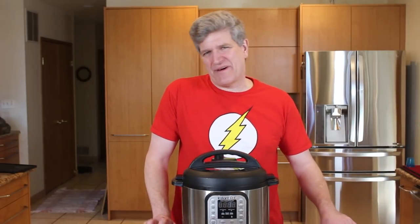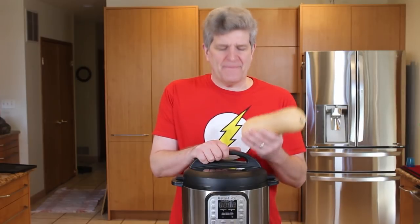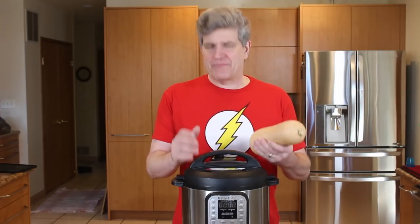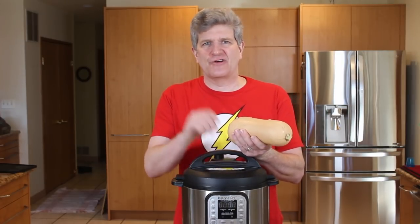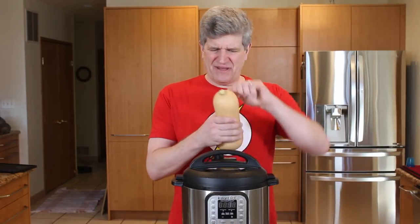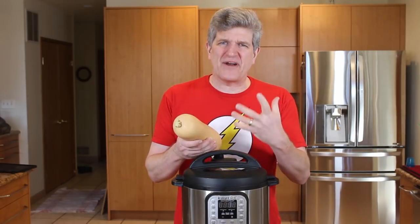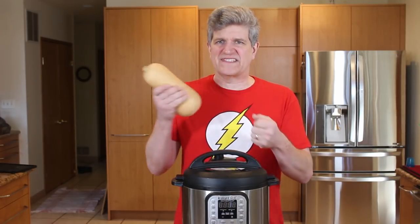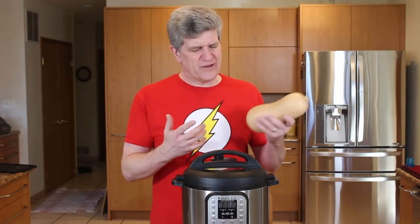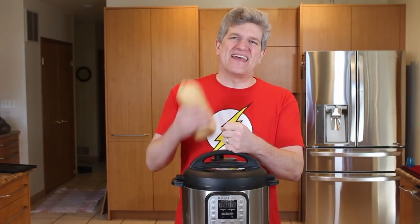Welcome back to Better Done Yourself. Today on Better Done Yourself: butternut squash soup in the Instant Pot. I've been looking for a butternut squash soup recipe that's super quick to make. Everything I can make in the Instant Pot is super quick, and it's awesome — I can have dinner cooked in 20 minutes. Stay tuned.